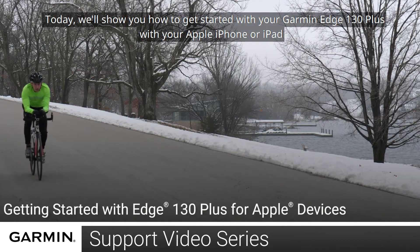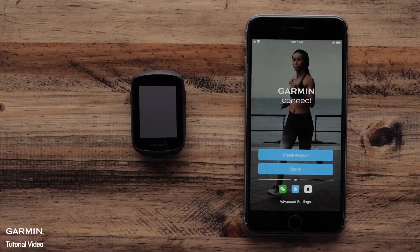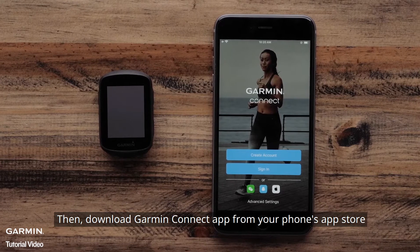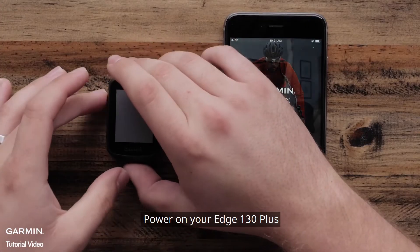Today, we will show you how to get started with your Garmin Edge 130 Plus on your Apple iPhone or iPad. First, make sure your Garmin Edge 130 Plus is charged. Then download the Garmin Connect app from your phone's App Store. Power on your Edge 130 Plus.